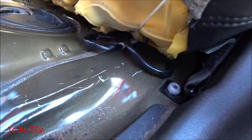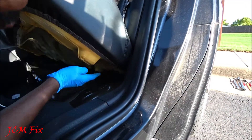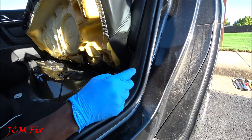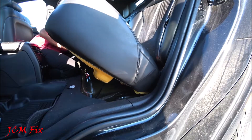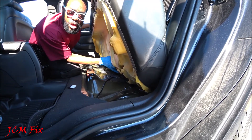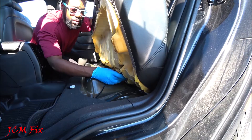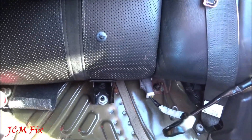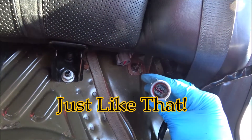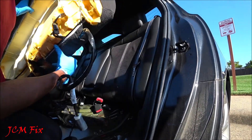From here you'll see that there are some retaining hooks that you need to disengage. Push back as far as possible and then lift up, just like that. Now let's do the same to the other side. Now we'll be able to pull the seat cushion up, but before we move it all the way up, let's go ahead and remove the heated seat electrical connection located right here. Push down and pull out, just like that. Now we're able to fully remove the bottom seat cushion and store it.